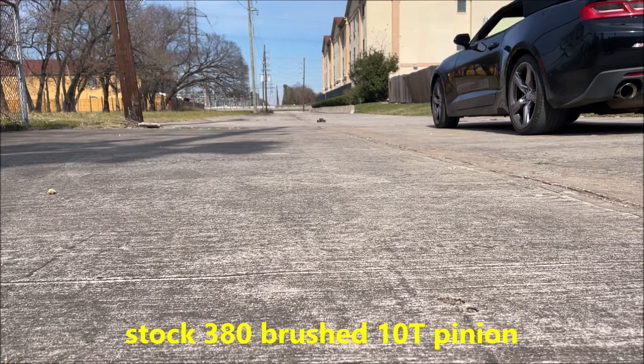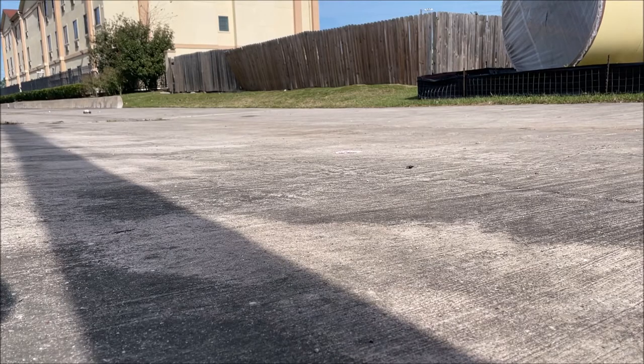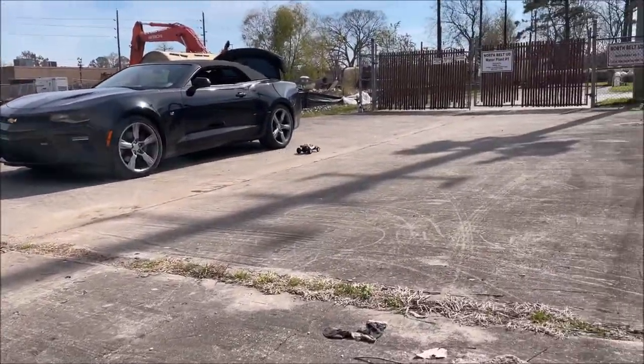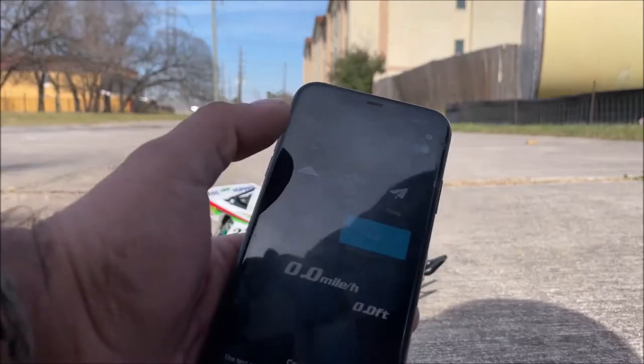It does go straight but it's just super slow and very bouncy. Still looks good going down the road though - that's why I keep playing with it. GPS read 17 kilometers an hour, which means it's going to be really slow - maybe like 10 or 11. I don't even want to look at it in miles per hour.